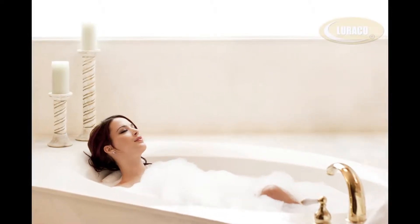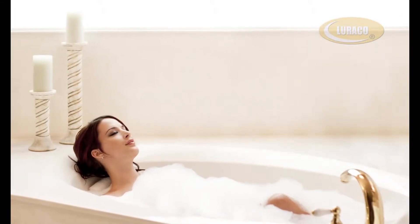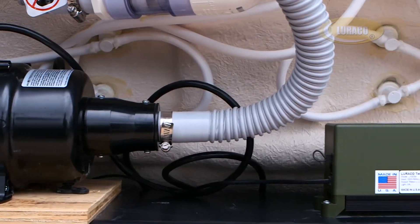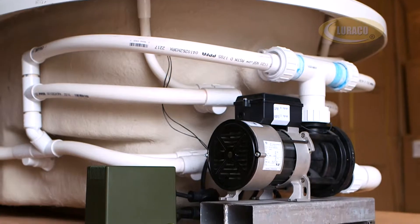This video shows a demonstration of LORACO's Variable Speed Control and Blower Speed Control for the bath and whirlpool industry. VSC and BSC are advanced power electronic systems that allow the user to adjust the pump and blower speed to any desired level electronically.